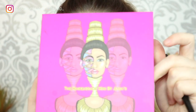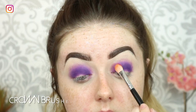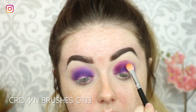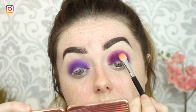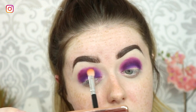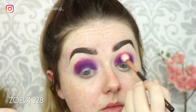I'm dipping into the Juvia's Place Masquerade palette and taking the shade called Zobo, pressing that down a little bit higher than the purple, patting it on first and then lightly buffing out the edge so that's acting more as a transition shade to the purple. Then going in again with a clean blending brush and just buffing off the edge.